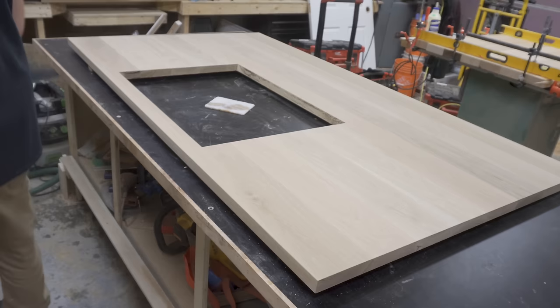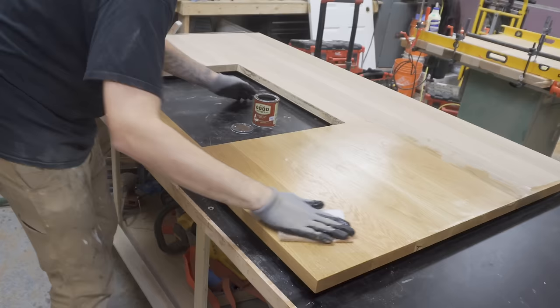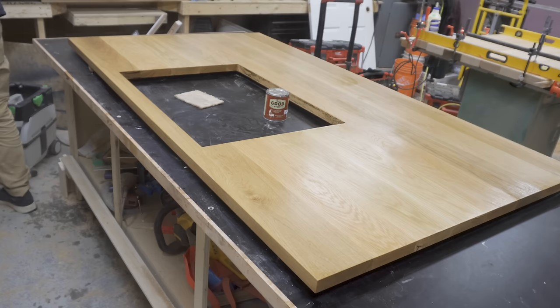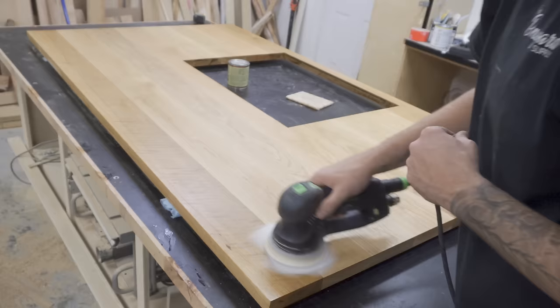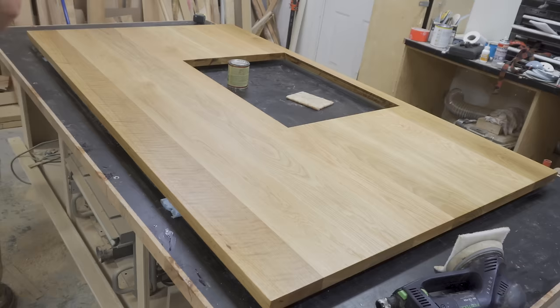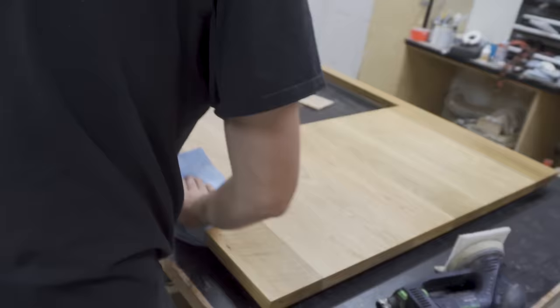Because the countertop is going to be used for food preparation a lot, I wanted to use the most food-safe finish I could find, and this had great reviews. I applied it sparingly by hand with a white pad, then buffed it dry using my polishing sander also with a white pad. I repeated these steps another four times, allowing 8 hours to dry in between each coat.